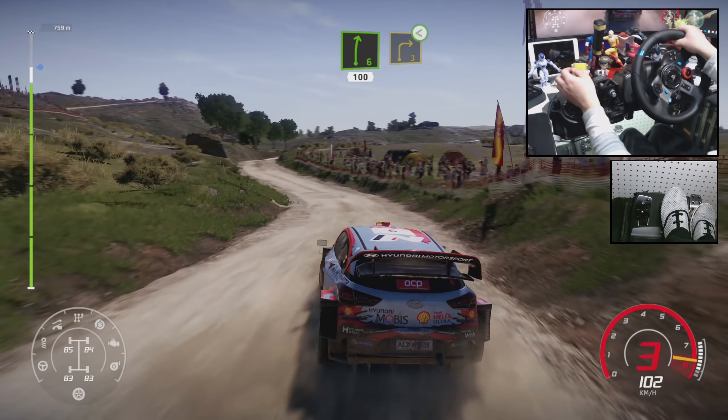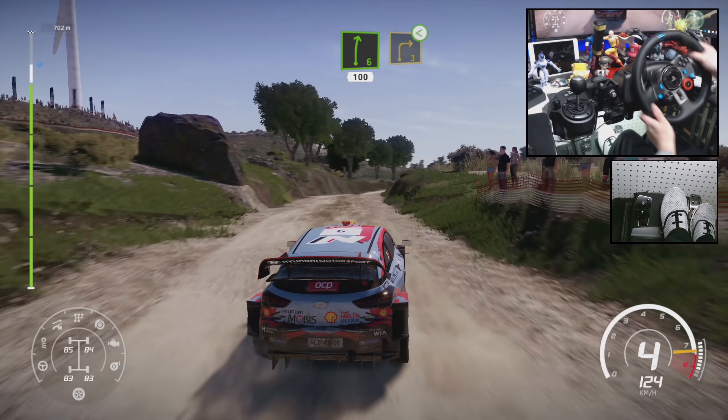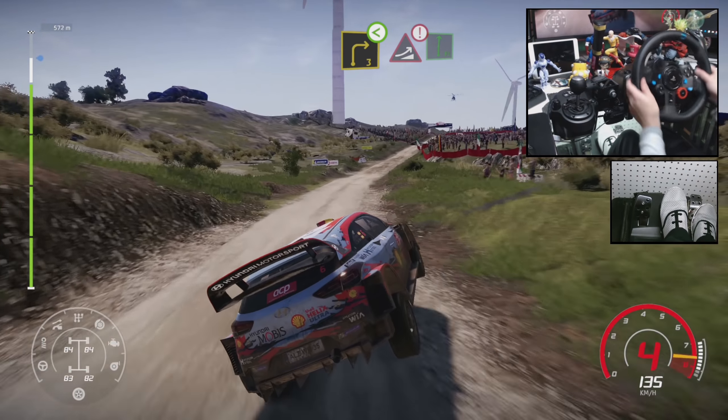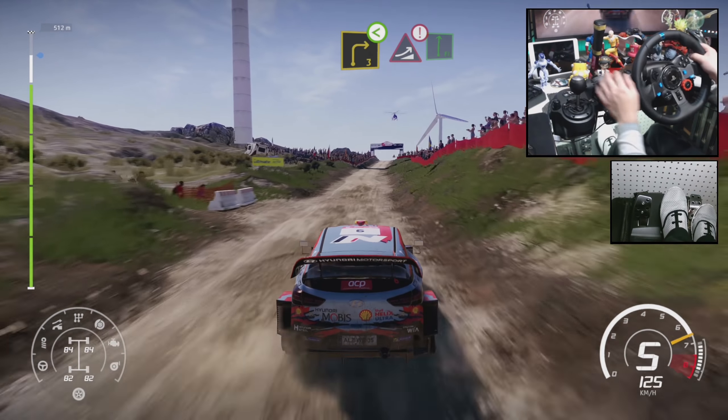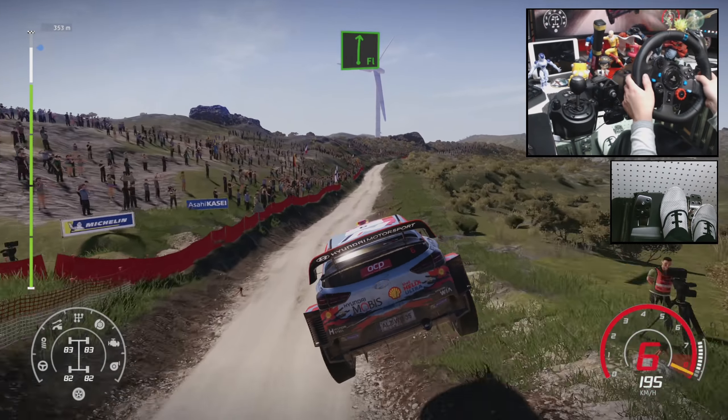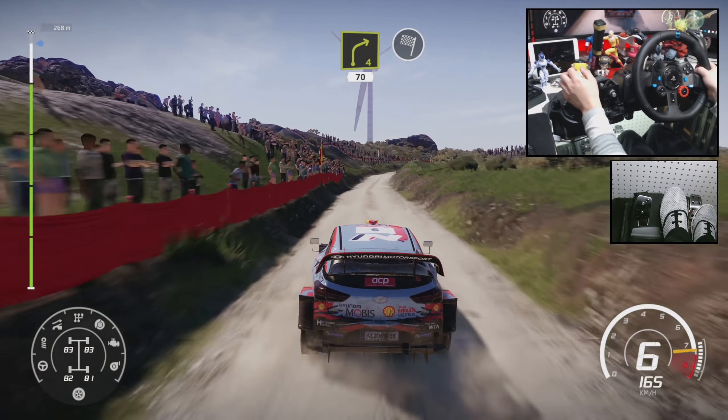And right 6, for right 3, open, arrows. Caution, 100, big jump into flat right. And right 4, narrow, 70, for finish.